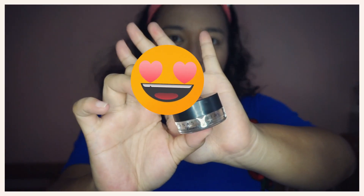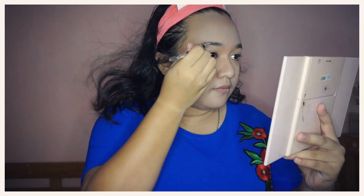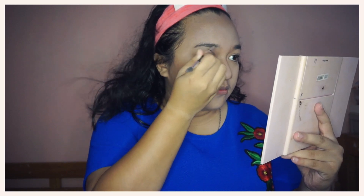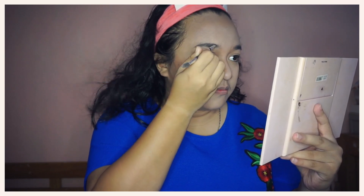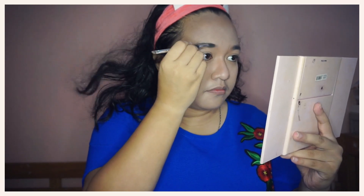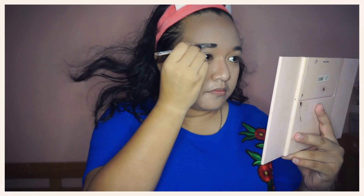For my brows, I will be using this Anastasia Beverly Hills Deep Brow Pomade in the shade Taupe. I will be finishing my brows off camera.